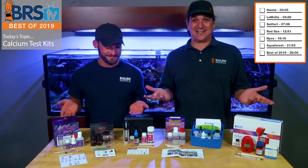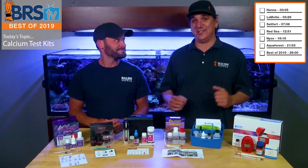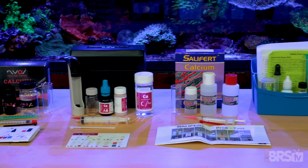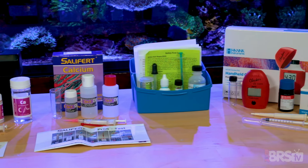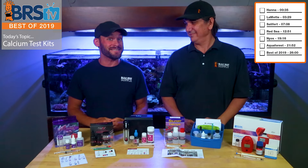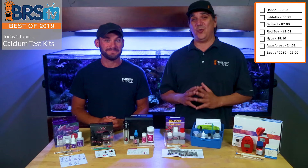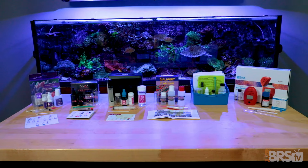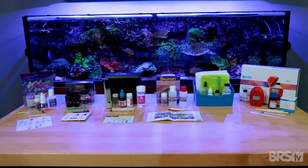Today on BRS TV, it's the best calcium test kit of 2019, and I think you're gonna be surprised at what you see. We've got six calcium test kits here. You don't always get to open each one up before you buy them, so we're gonna share what we like, what we didn't like, and at the very end give our thumbs up to the best of 2019. I can tell you right now, I learned something from this, so I'm almost certain that at the end you're gonna know exactly which test kit best fits your desires and be really confident about it.